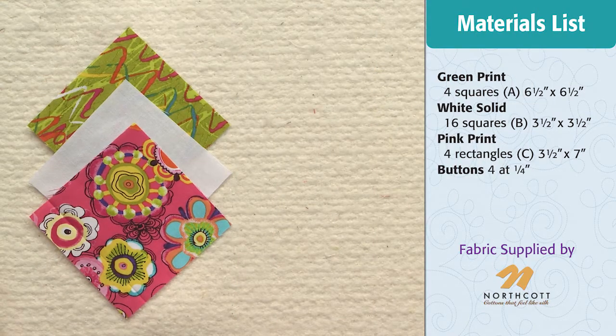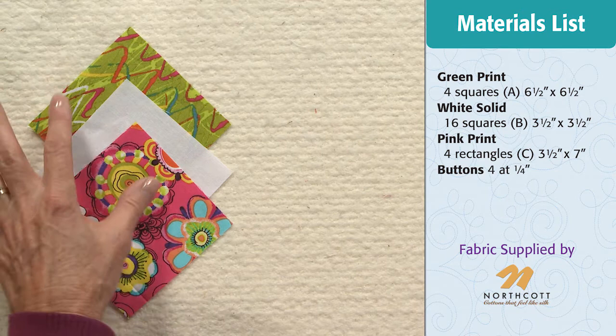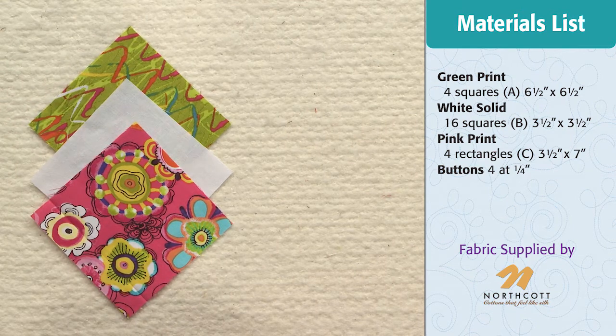This block has 3D triangles that I'm going to show you how to make. To make this block you need three different fabrics — a background and two contrasting fabrics. You can find the cutting dimensions on the right side of your screen. If you'd like to write these down, please pause your video now.